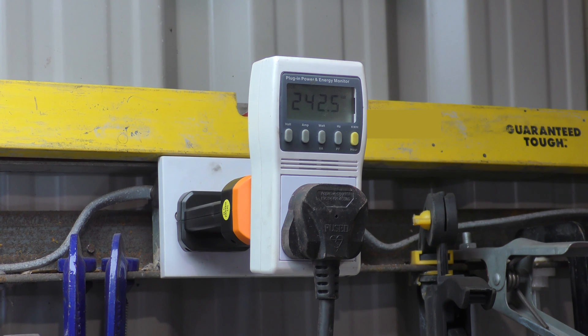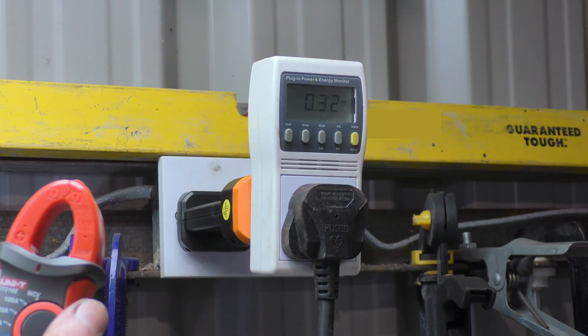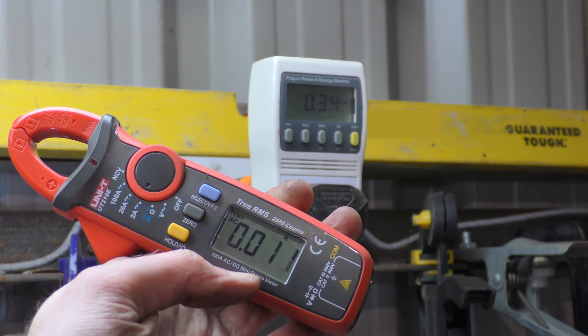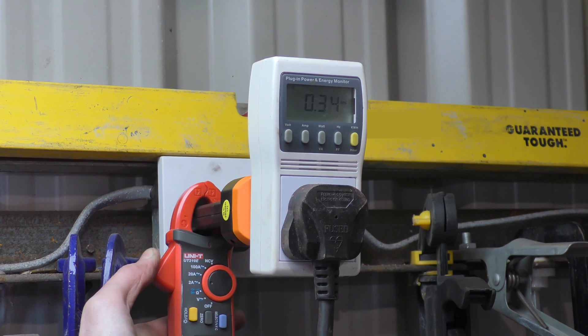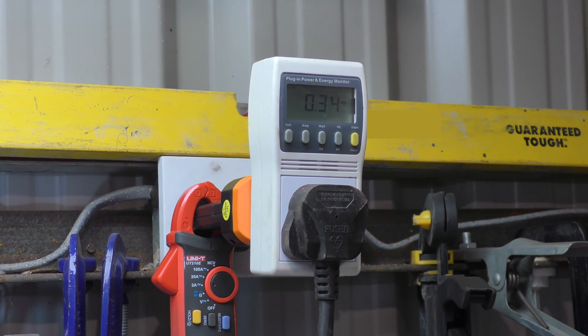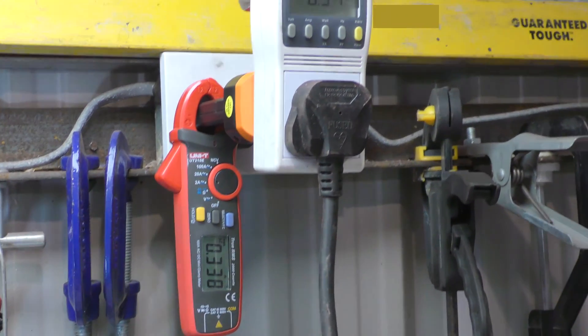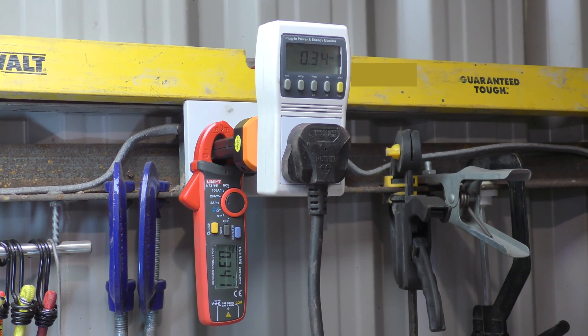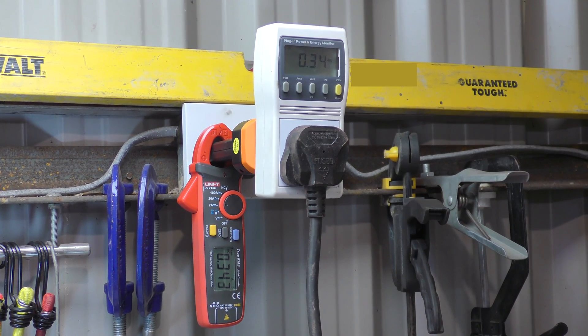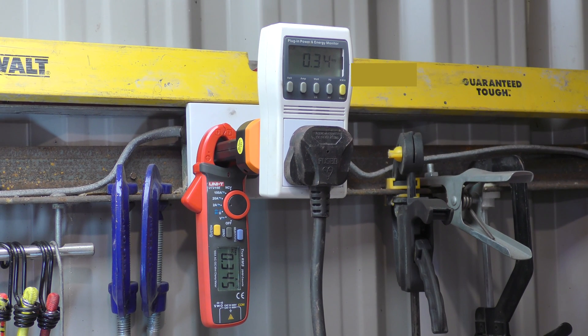Right, let us reposition. Oh, you can actually read it from there. So that's 242 volts. Let's set it to amps — currently pulling 0.32 amps. So if we get our trusty clamp meter, set it to 2 amps. Should zero out. Zeroed out. I can't see the things from here so I'm going to assume this one's times one. The plug-in power meter is reading 0.34 and hey, the clamp meter is 0.34 as well.